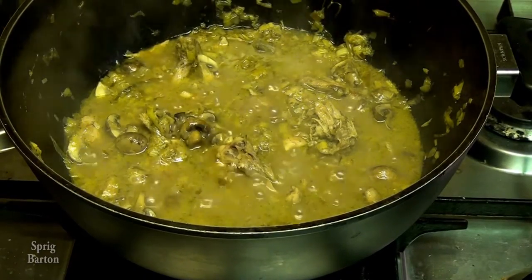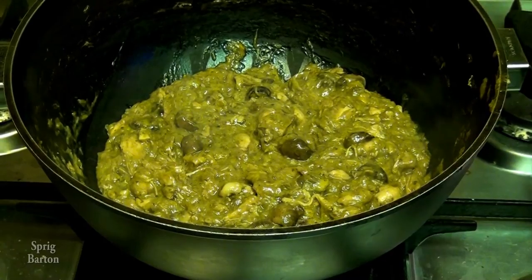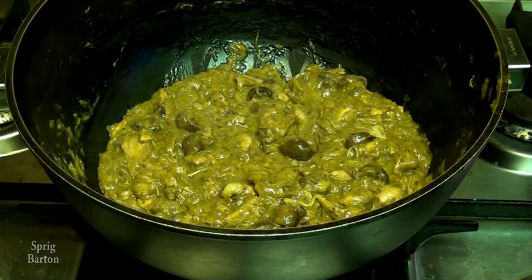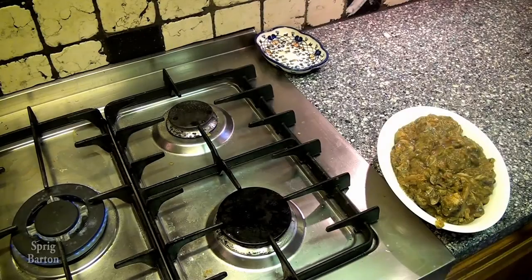That looks pretty wet. The main thing now is to cook it down until it's quite thick so it can go inside a pie, then cool it down so it's ready to go in and you can bake it. I'm putting it into a separate bowl to cool.